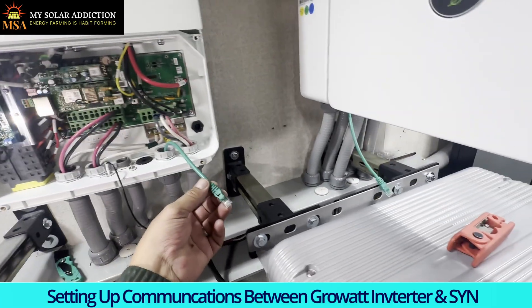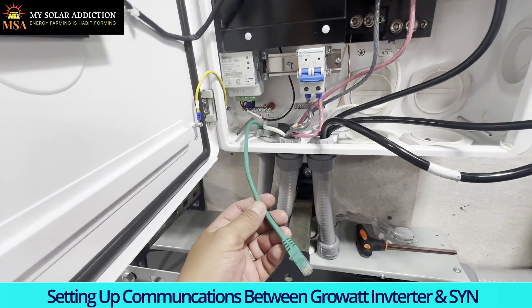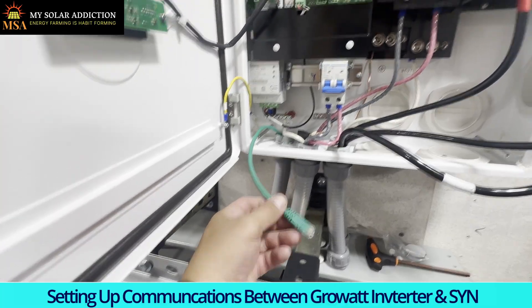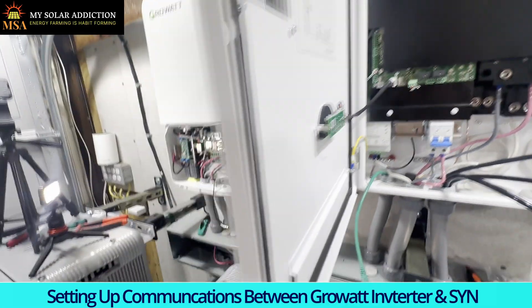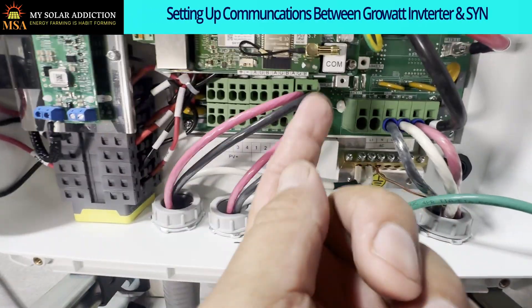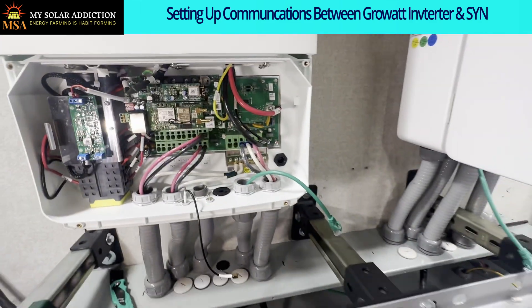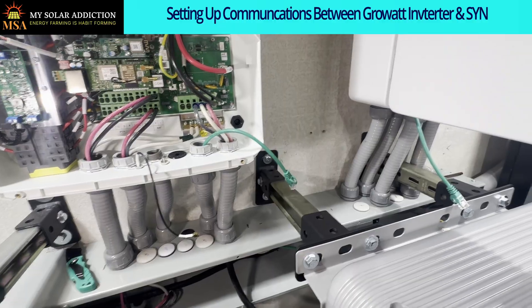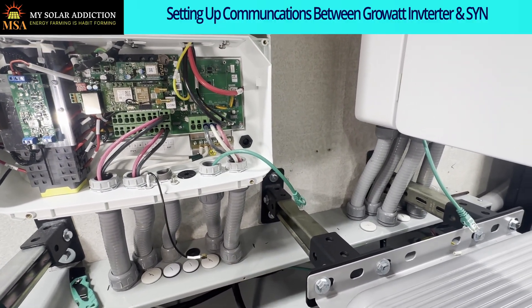I've got this cable run through to make sure it was the right length I needed. To splice it and get it on the little connector, I need to put a six-pin connector on here that will connect right above my finger, and a three-pin connector coming up underneath. It'll be easier to do the splicing on the ends of this communication cable with it not through the conduit, then I'll run it back through.